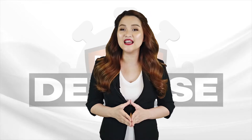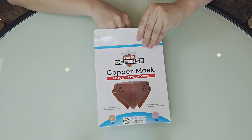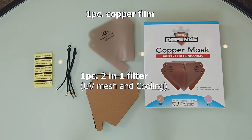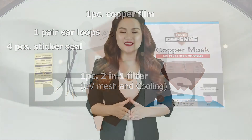What comes in the box? Let us show you. Inside the box of the DIY Copper Mask includes: 1 copper film, 1 filter, 1 pair of ear loops, and 4 sticker seals.